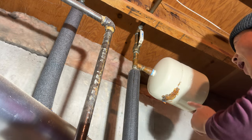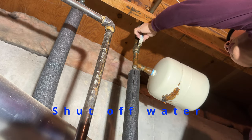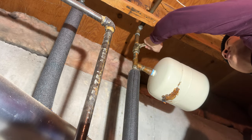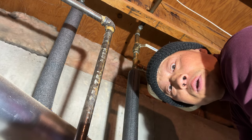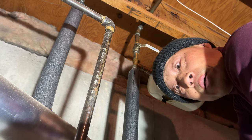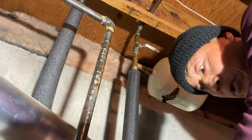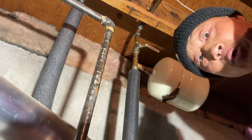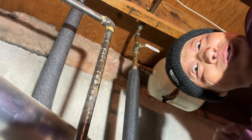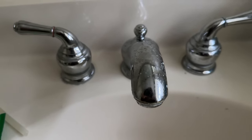Before doing any installation and replacing the tank, always shut off the water at the main cold water valve — bring the lever down. Then go to the bathroom and turn on the hot water so the water remaining in the lines can drain down slowly. That's the whole purpose of that step.